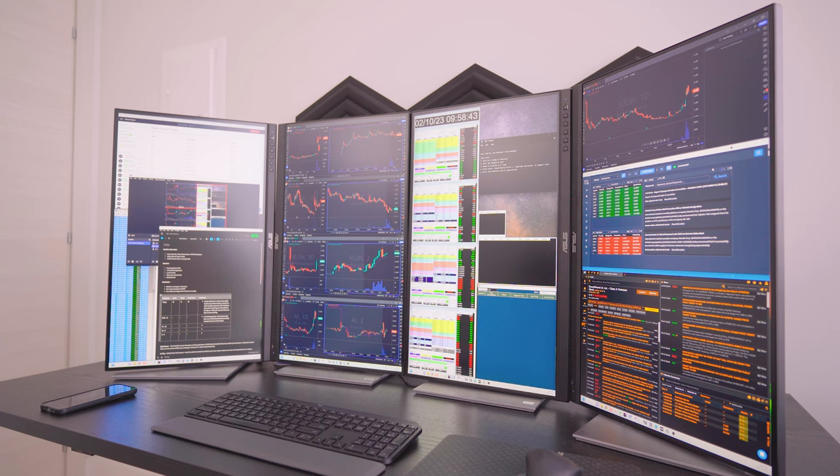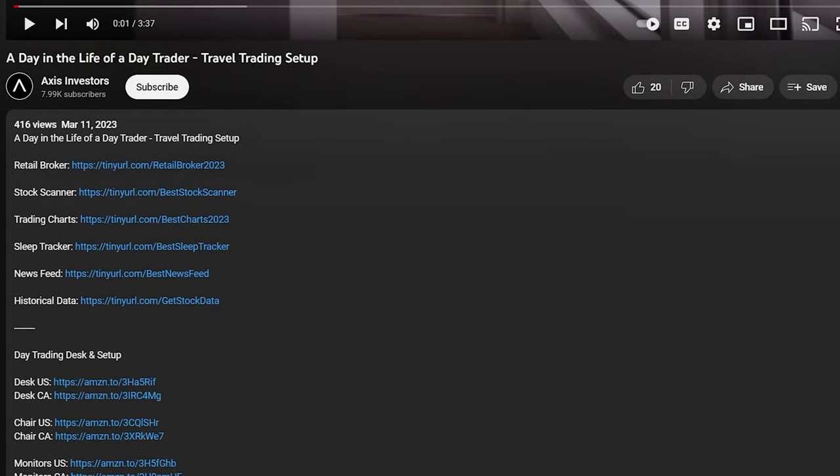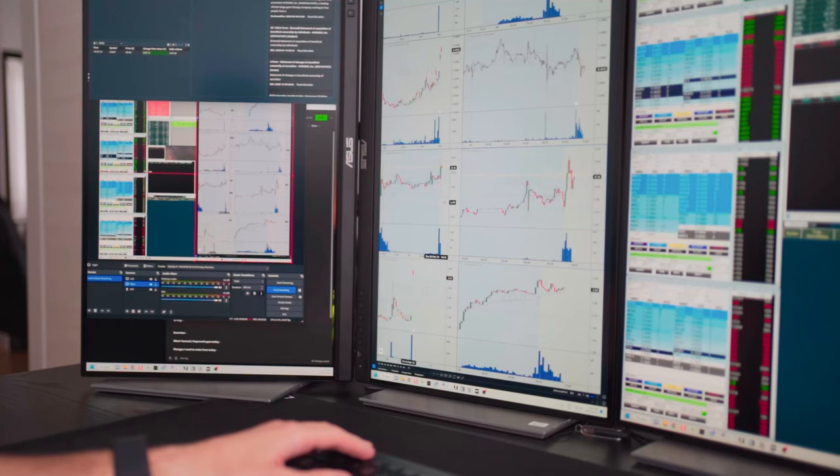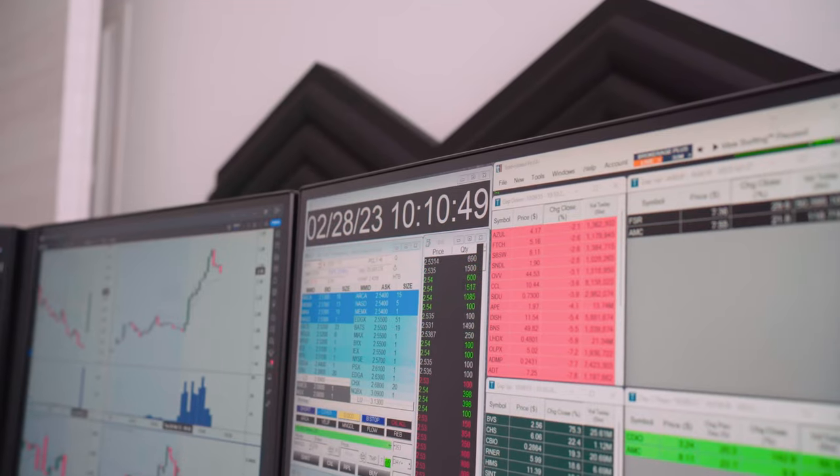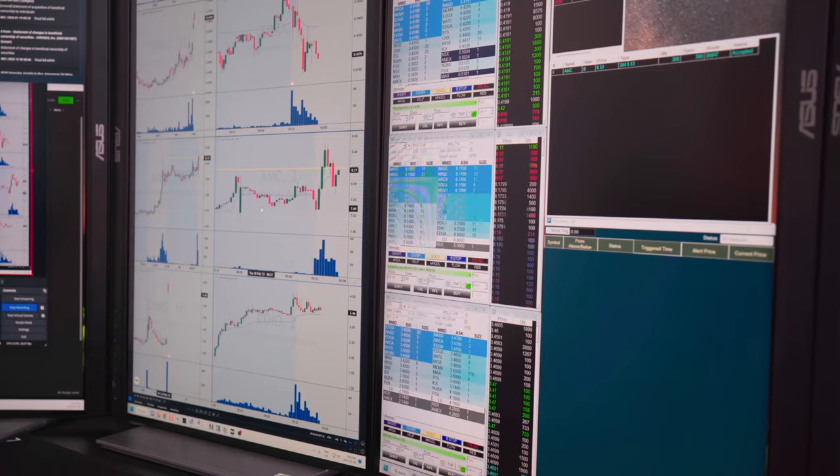It's time to change the trading desk once again — we're going back to horizontal. Right now I'm using the ASUS ProArt monitors, these are 27 inches. I'll link all the tools in the description so it's going to be way easier to follow along. These monitors are 2K resolution, which I think is probably the best one for day trading.